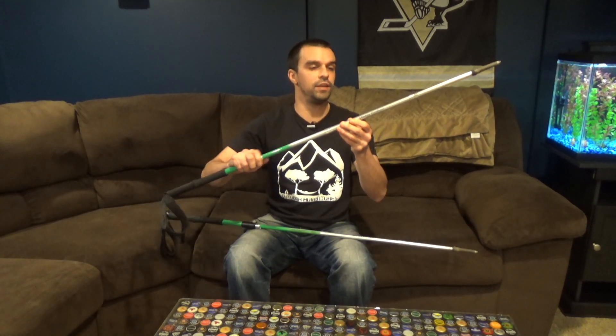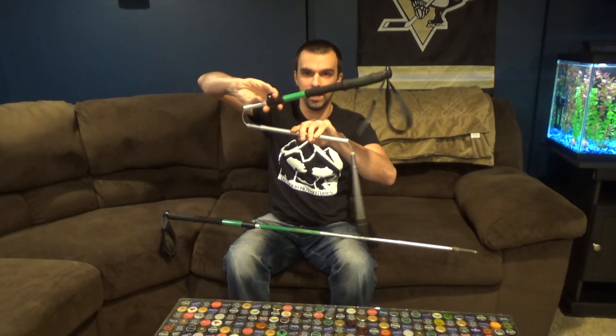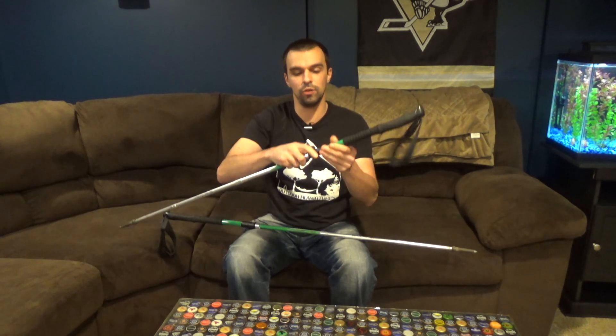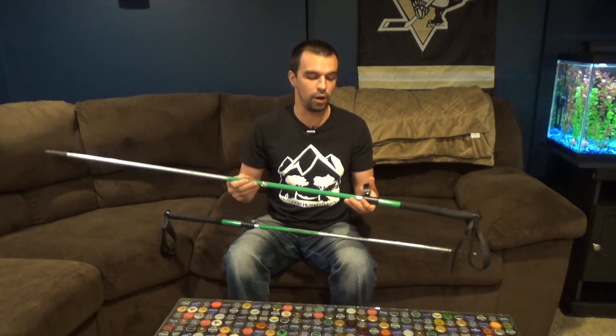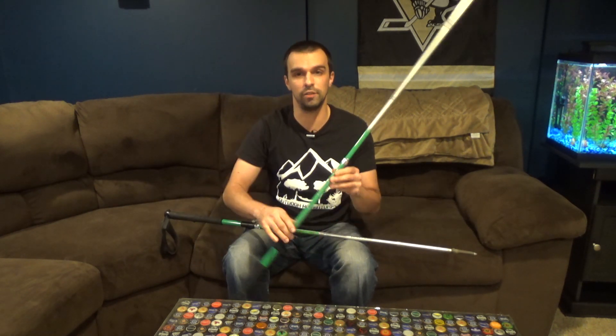These are a Z-style pole, which means they have three pieces and they kind of make a Z. But not only that, they also offer a height adjustment, which I find exceptionally helpful for those of you that use a trekking pole to set up your tent. Or if you're like me and have a hammock setup, you like to put your tarp in porch mode and you need that height adjustment to get that angle to your liking.